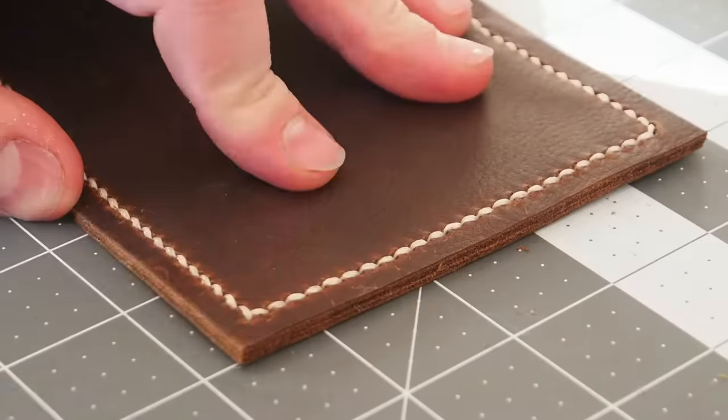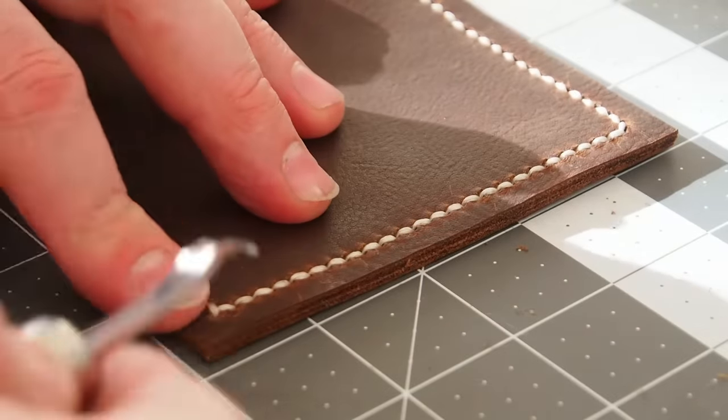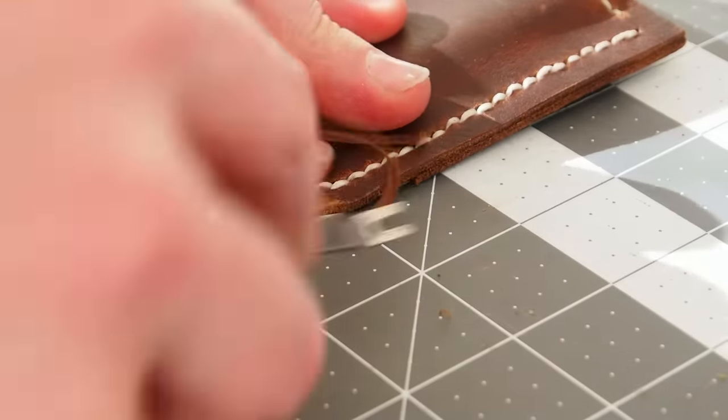This is a number 2 edge beveler and will round all of the edges of the leather — sort of like a round over bit for a hand router.